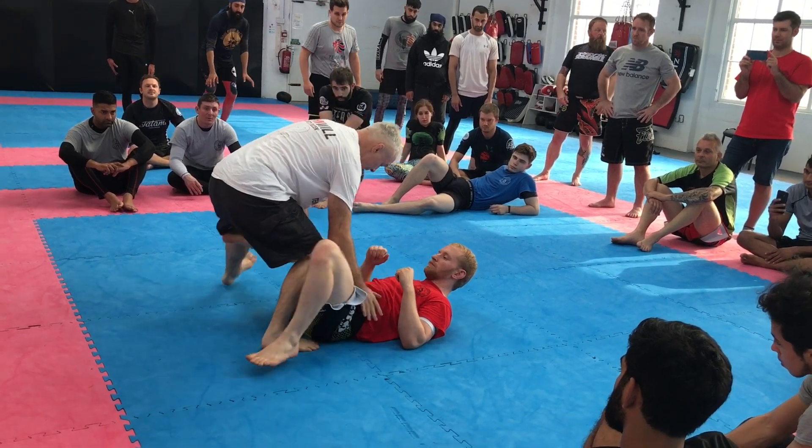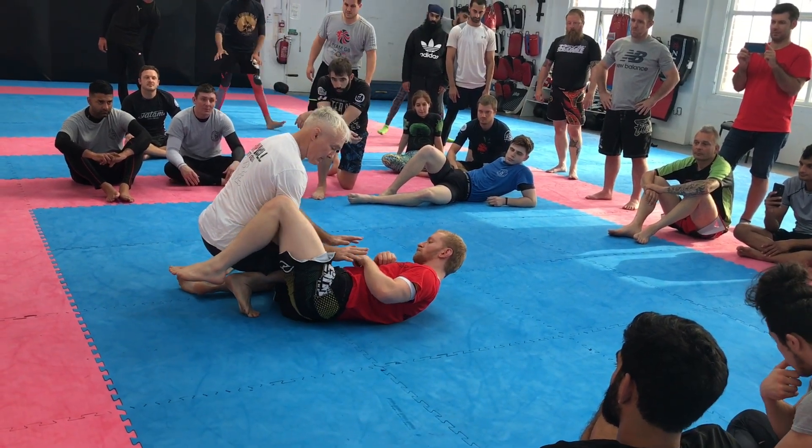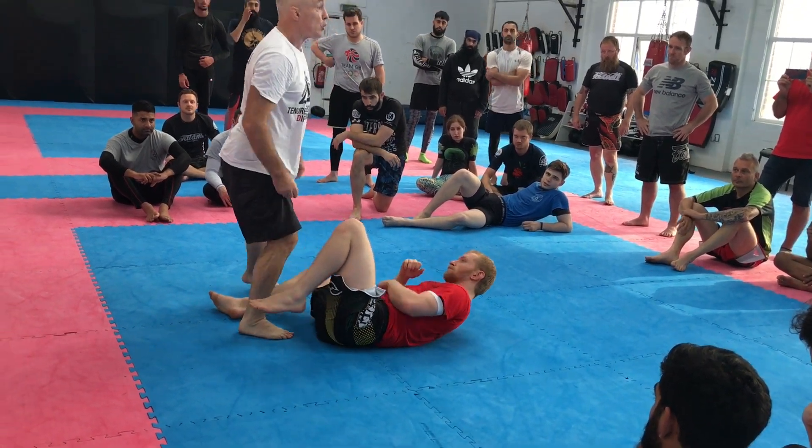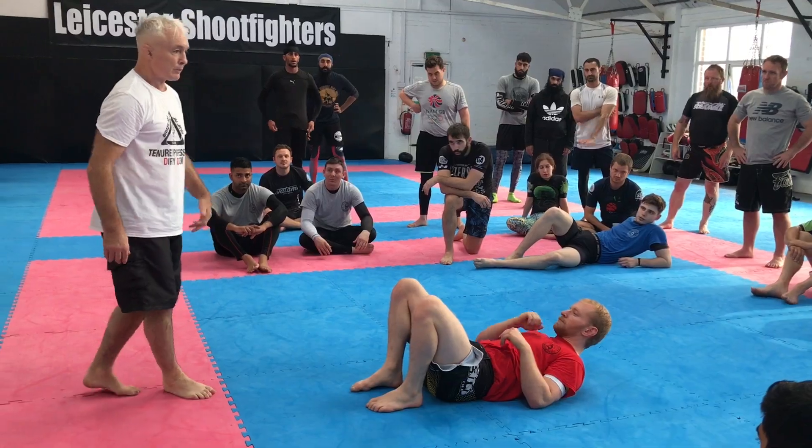Turn, full flexion, turn and then look where you are — sweet spot. And then what's the first question we say? Can we get the underhook or not? Yep, cool, let's do that.